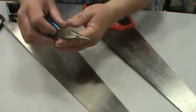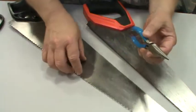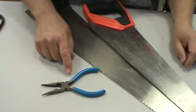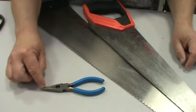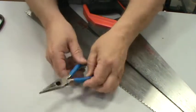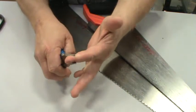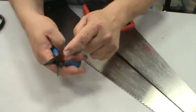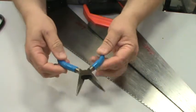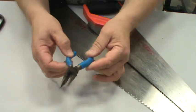I forgot one thing yesterday. These are needle nose cutting pliers. They're pliers — they can pinch. They also have a diagonal wire cutter built in that you can use to cut wire. I forgot to have these yesterday when I was talking about the different pliers and diagonal wire cutters that are out there.